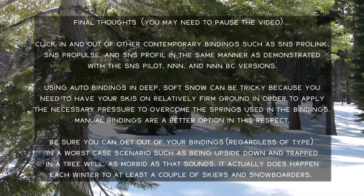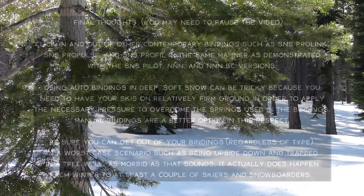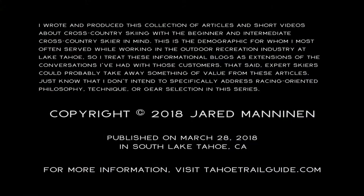Thanks for watching folks — subscribe to my channel, check out TahoeTrailGuide.com, and we'll see you next time.